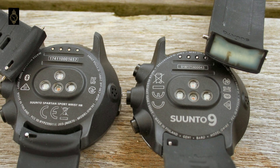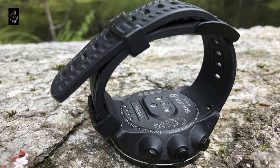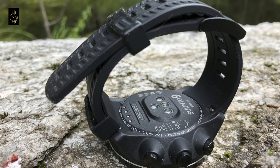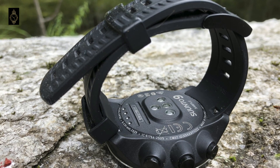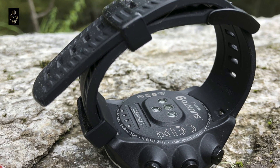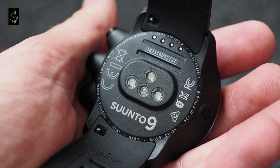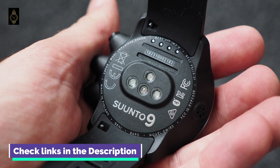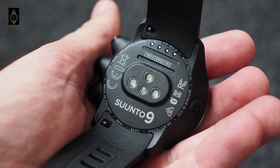The screen also picks up fingerprints really easily and we found ourselves having to clean it all the time. Unfortunately, because the touch screen disables during activity, you're forced to press buttons and when you do you end up scrolling to the next stats screen or worse, pausing a run. You can choose from 8 different watch faces displaying various stats such as time, step count, sunrise and sunset, and battery life. When it comes to climate and conditions, the Suntow 9 is waterproof up to 100 meters and capable of operating at temperatures from minus 20°C to plus 55°C (minus 5°F to plus 130°F) — so that's polar and desert endurance taken care of.